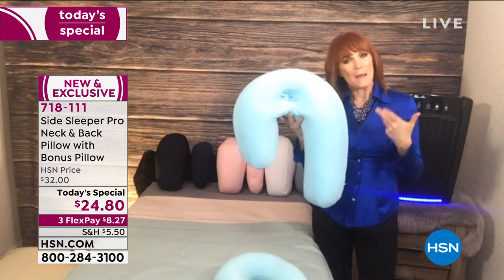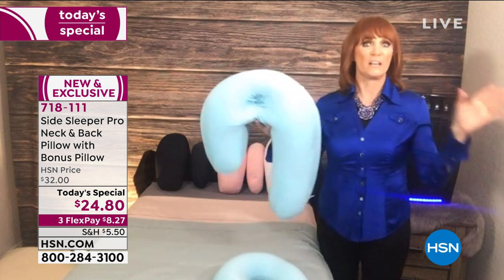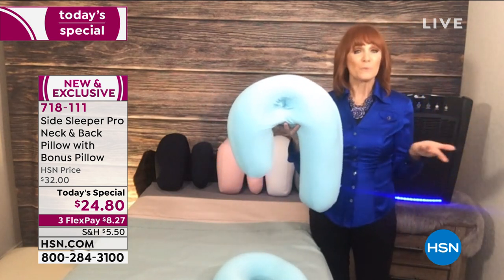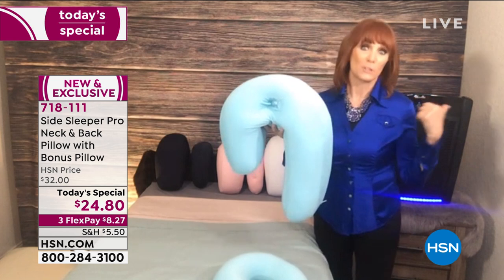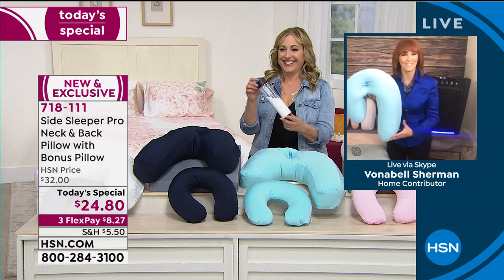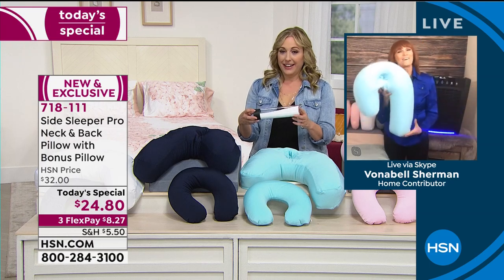If you're thinking about why you're not sleeping well, it might be time to treat yourself. For some people this is the pillow that changes everything. Helen knows my daughter Rachel, who asked for one of my samples about two and a half years ago. When I asked for it back, she said no — 'I love this pillow, it's awesome, tell everybody it's awesome.'